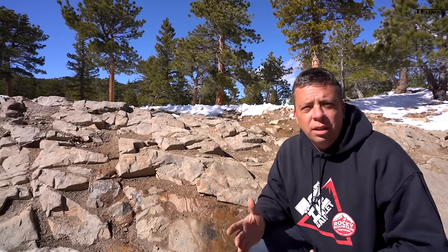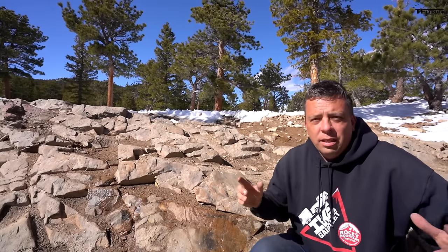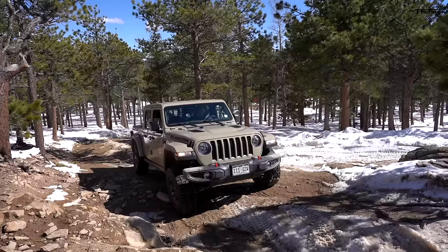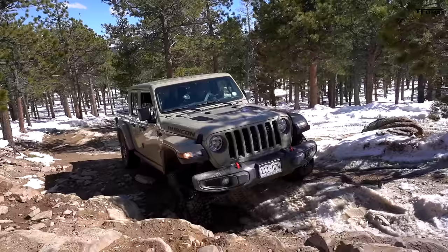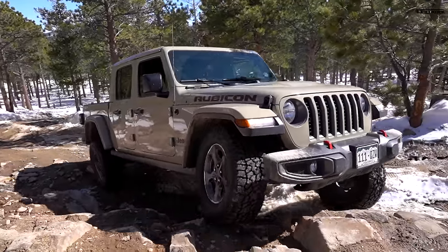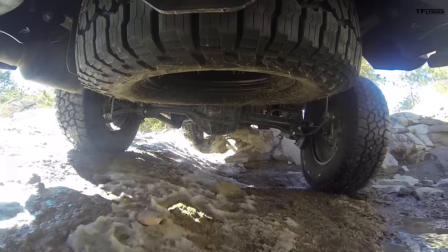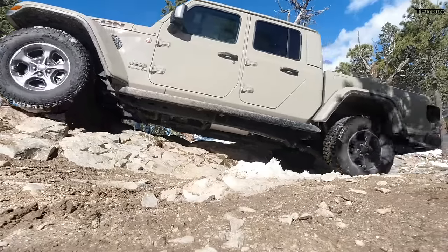The Razor Rocks basically test approach angle, articulation — which the Rubicon should do better at — and the breakover angle in the middle. Here we go, Razor Rocks. We're not being shy this time, going right up the hardest part. Usually there's a tree over here I'd be afraid of, but I'm going right over the top of the Razor Rocks, slowly but surely. At some point I may hit here.